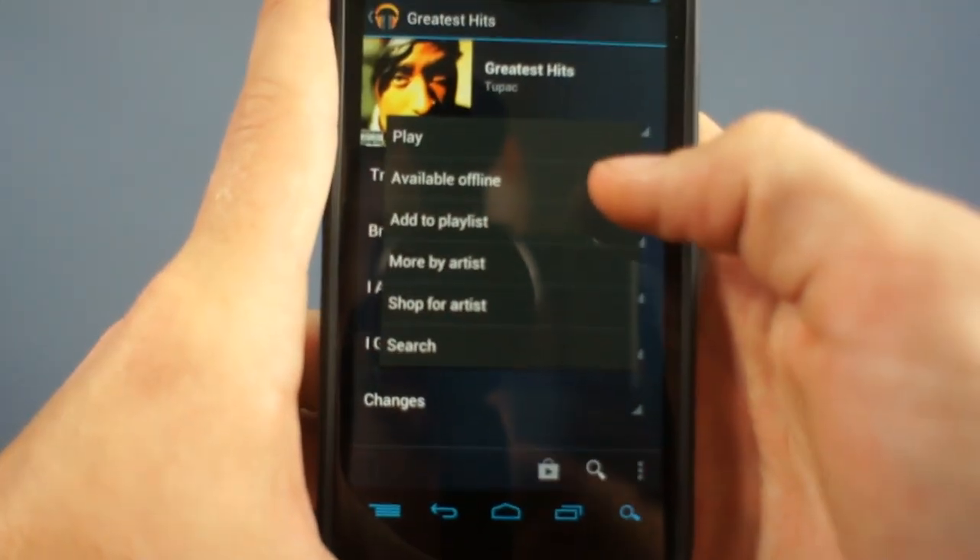Google Music lets you play all of your music from the cloud. But you nerds are smart, you already knew that. They also allow you to cache certain songs for offline listening. This is useful if your battery is low, you don't have a data connection, or you're coming close to your data cap.